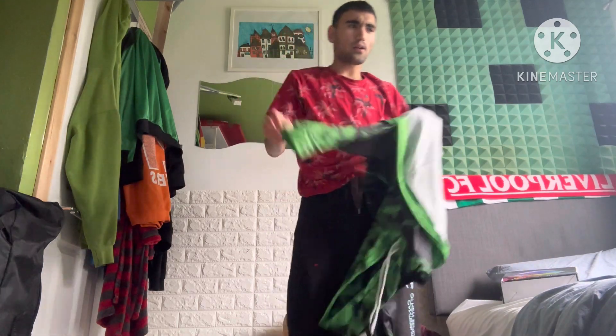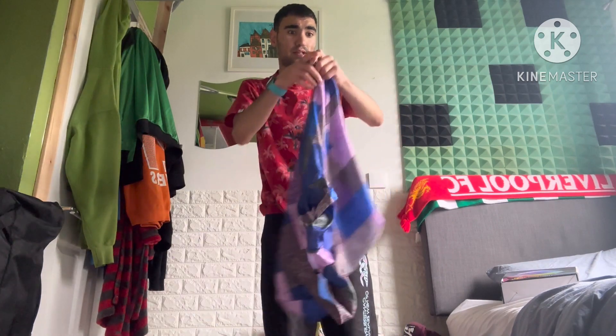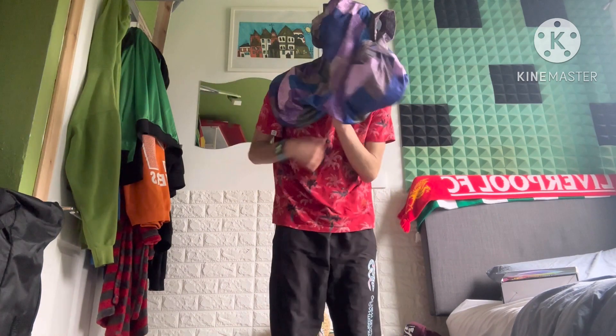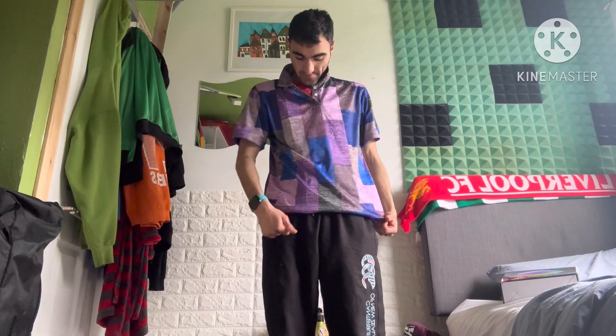I've actually put one over here — this is a nice purple shirt. This is good for going out to like a club or something, I think I might use it for that. It looks actually really cool.